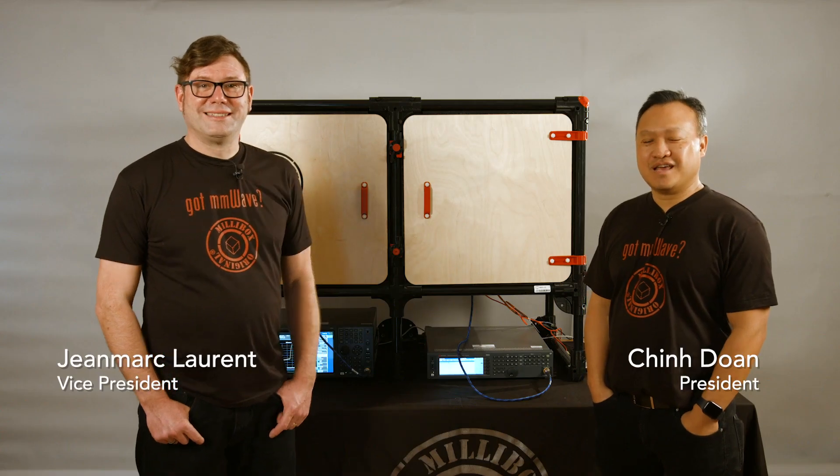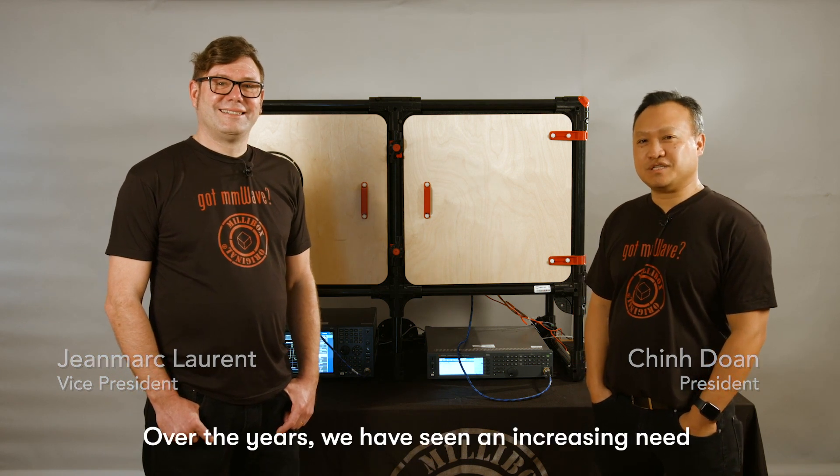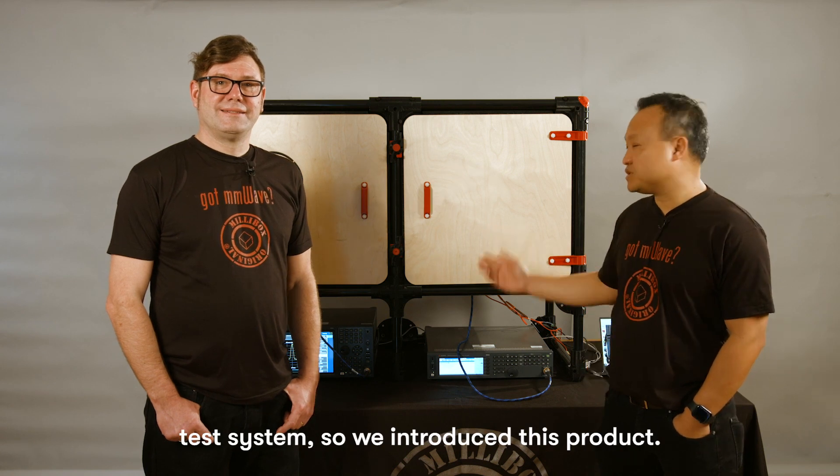Hello, I'm Chin, and I'm Joma. We're here to introduce you to MillieBox. Over the years, we've seen an increasing need for a compact and affordable millimeter wave antenna test system, so we introduced this product.